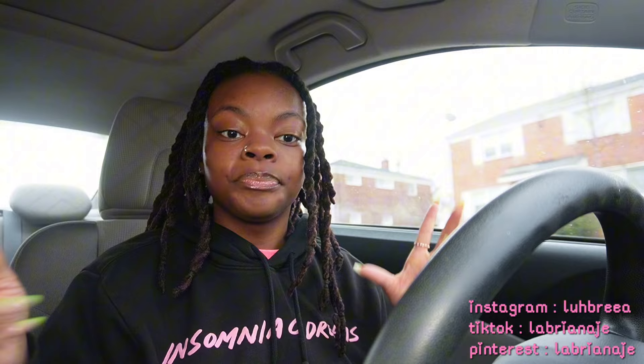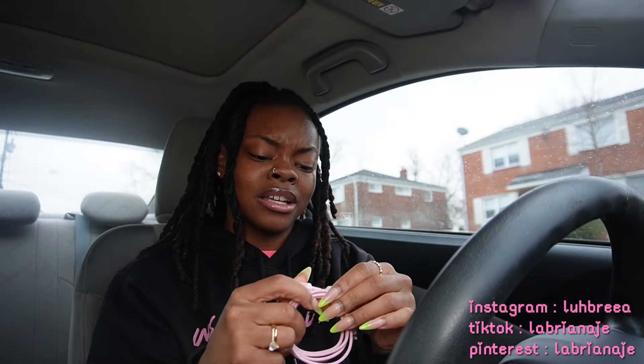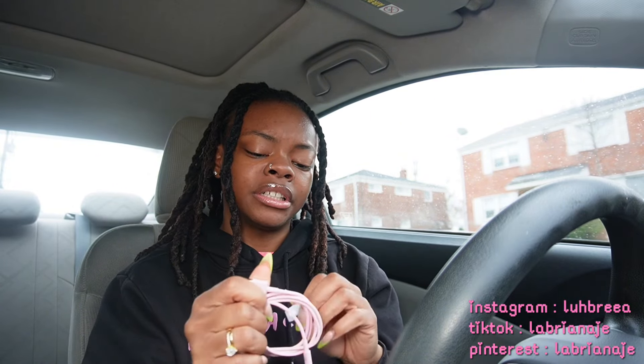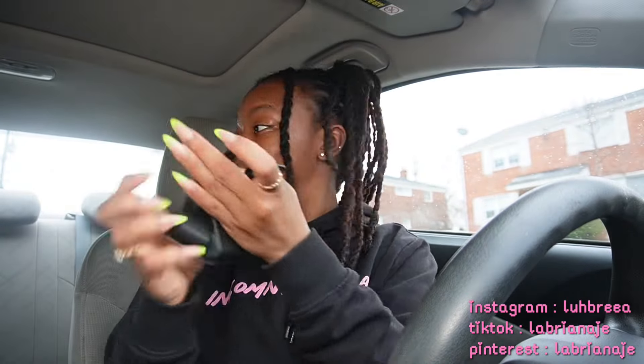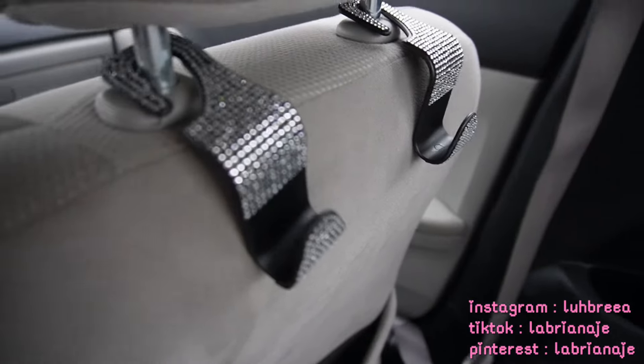That's everything so far. I'm going to record a haul for TikTok and then when I come back we'll start putting everything together. Alright, I'm back — TikToks are recorded. First thing I'm gonna do is get this charger set up. I'm so happy it's freaking pink — a cute pink, not a dark pink. Now people can use this charger.